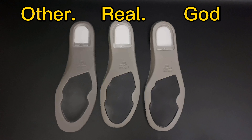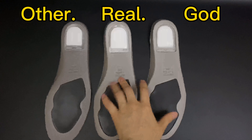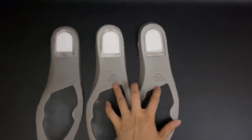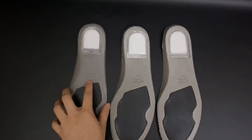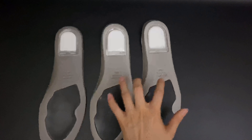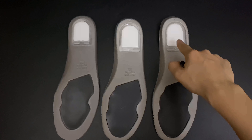Moving to the sock liner, there are two things to check. First, the embossed words on the back side: the retail pair and our GOT version have perfectly clear embossed words. The other version also has embossing, but the words are not as clear or sharp as on the retail pair and GOT version.